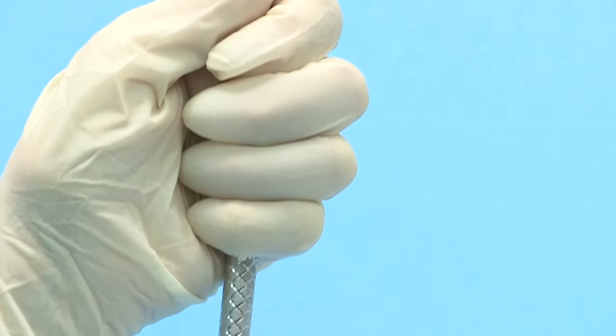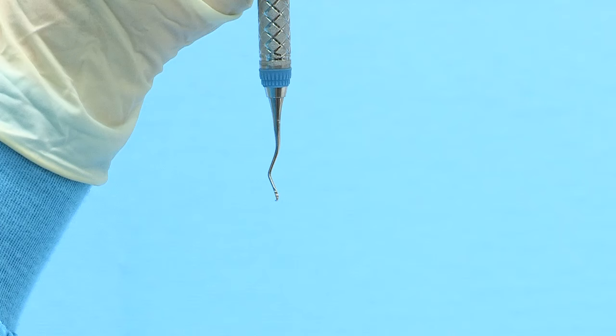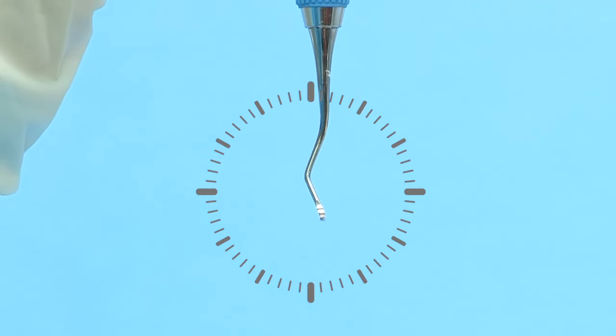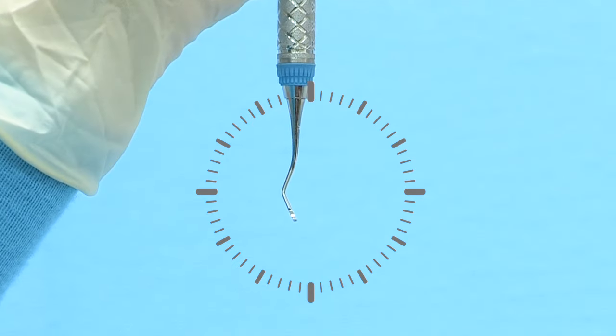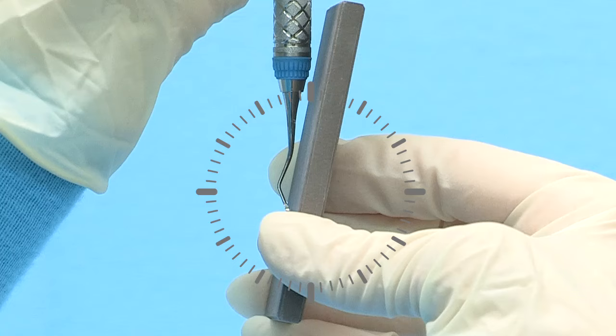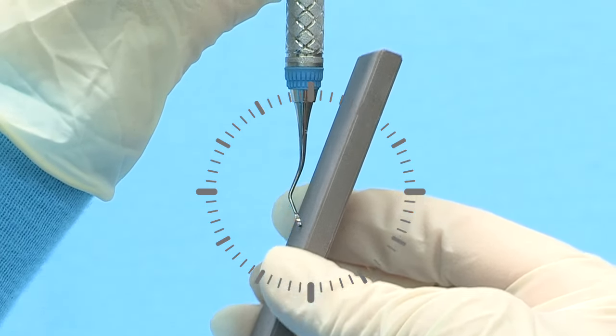The cutting edge to be sharpened will be on the right side of the blade. Focus only on the terminal shank of the instrument, which is the section between the blade and the last bend in the shank. Tilt the terminal shank slightly to three minutes before 12 o'clock. Position the stone against the right lateral surface at 12 o'clock and tilt the top of the stone to approximately three minutes past 12 o'clock.